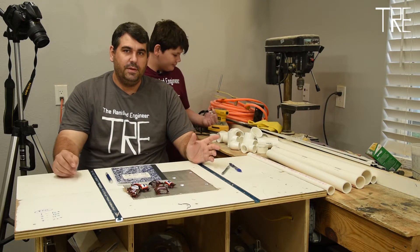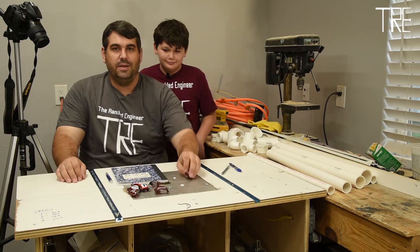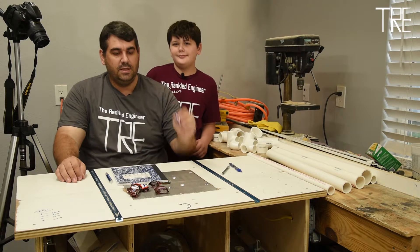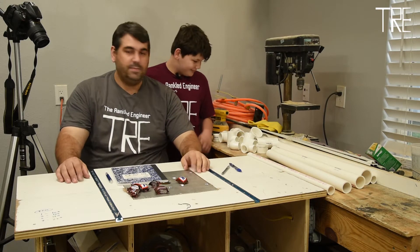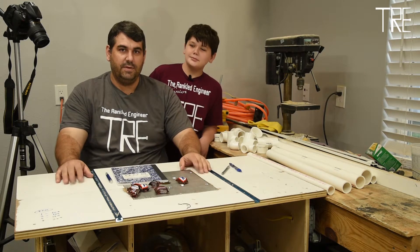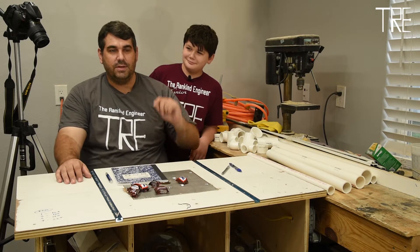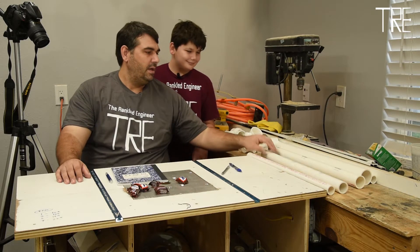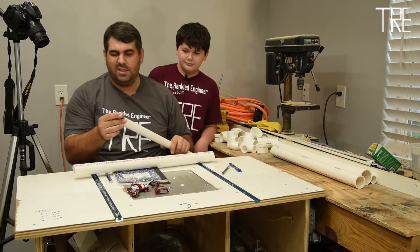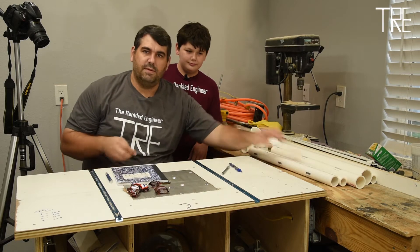We've got PVC pipe and fittings, so you know what that means. We're building some kind of launcher, and with it being Halloween we're going with the Snickers minis. We're hoping to build a pretty aggressive compact launcher. On this day of social distancing we figured this is a good way to get candy from our doorstep to the curb. We've got some one inch PVC that this just barely fits in and then we've got several fittings.